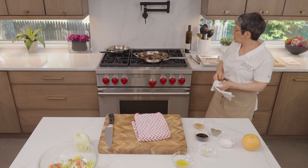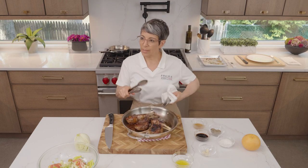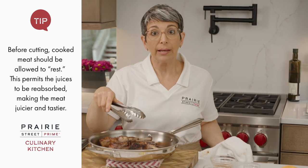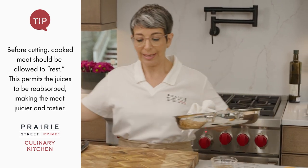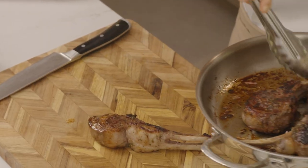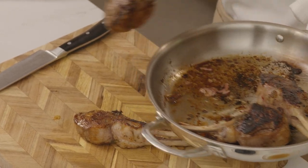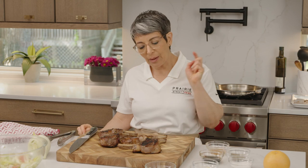Now I'm going to transfer these over here, and we want to let this rest. Here's the thing — this pan is really hot, so if I let it rest in the pan, it's going to continue cooking and I don't want that to happen. So I'm going to put them right on my clean cutting board and let them rest on the board. We're going to let our lamb take a little nap, and then we'll come right back and serve it up with our delicious fennel and citrus salad.